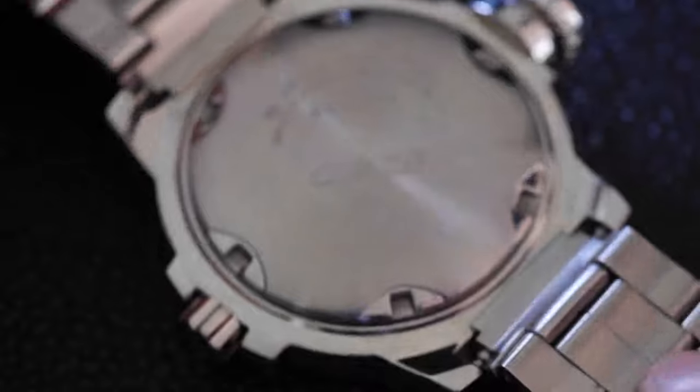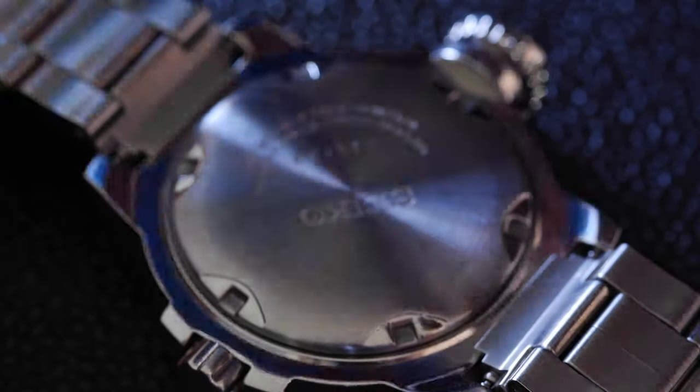First of all we need to take off the back. I've loosened it a bit and I recommend these sort of plastic or rubber balls for taking the case backs off.